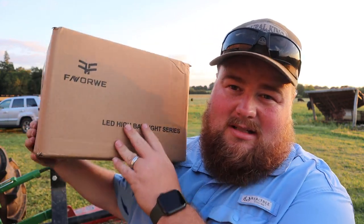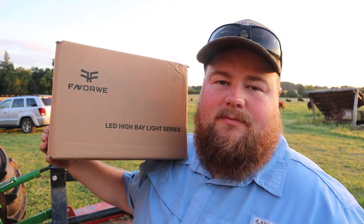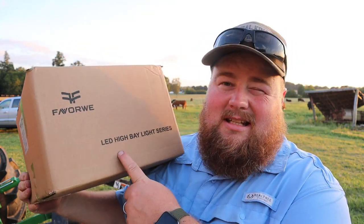I am on location in cattle country at my brother's farm. He's the one in need of these lights — we're going to hook them up and show off these lights in his barn. This is a look at the light in the box. It's a brand called Favorwe — I have no clue on the name — LED high bay lights, also called UFO lights because, as you'll see, they look like UFOs.